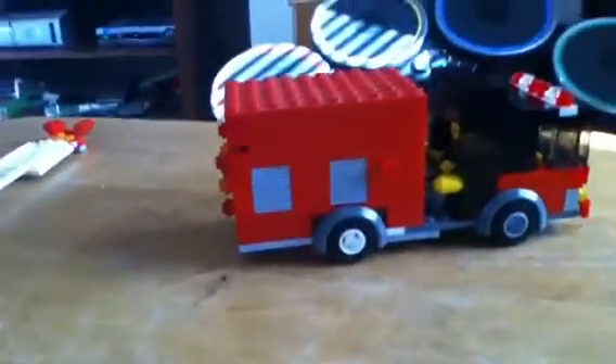Please comment and tell me which one it should be — the heavy rescue version, the Quint, or the pumper. Alright guys, this is Fonestuggers24, signing out. Bye.